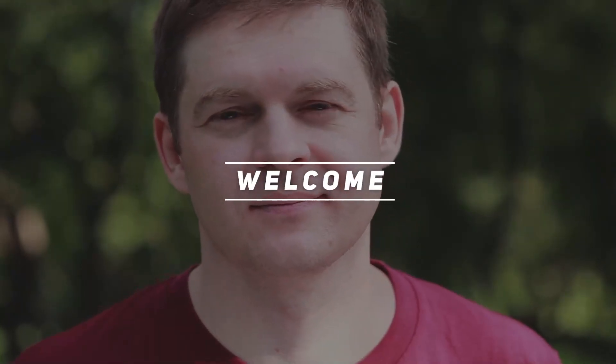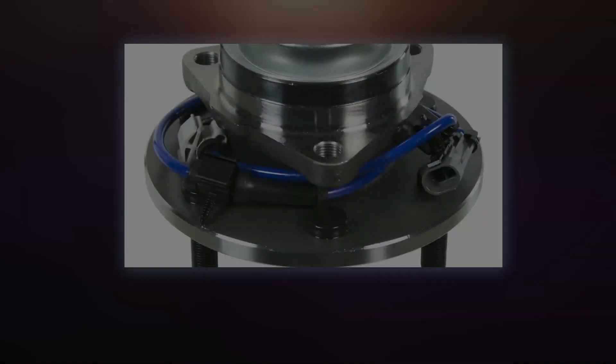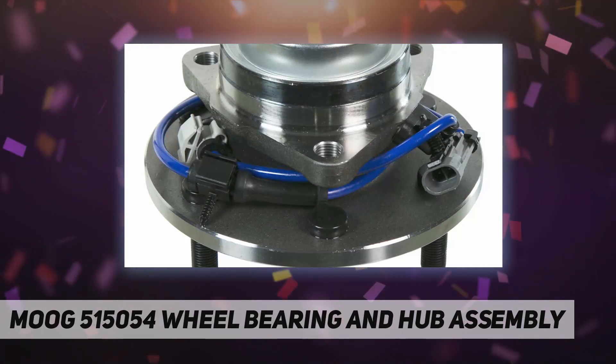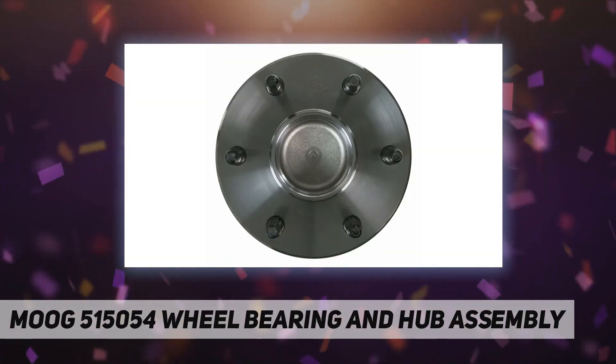Hey, welcome back to my channel. Moog 515054 wheel bearing and hub assembly — backed by superior materials and rigorous testing.